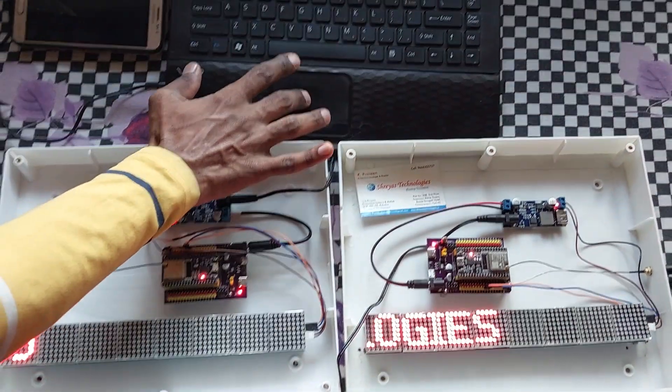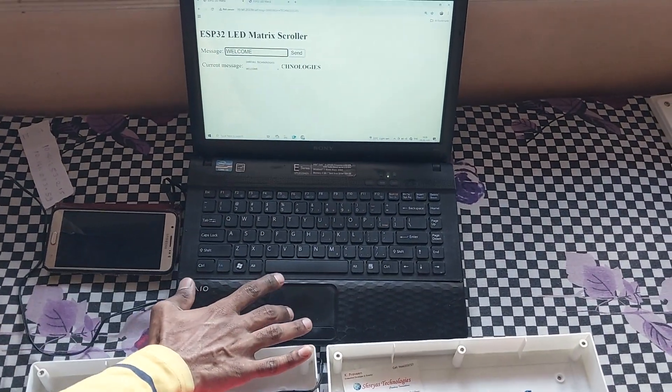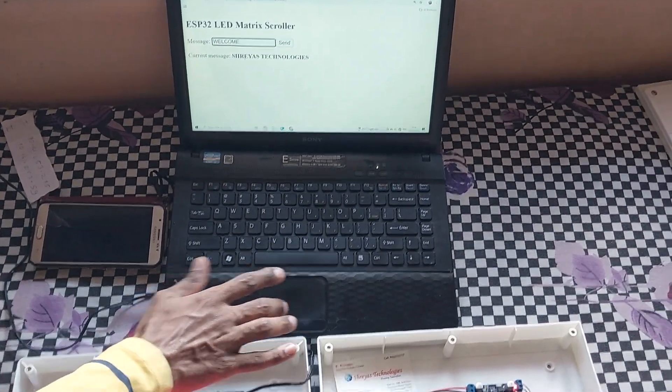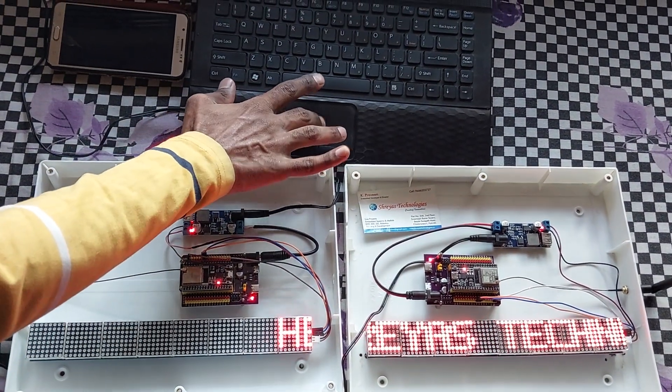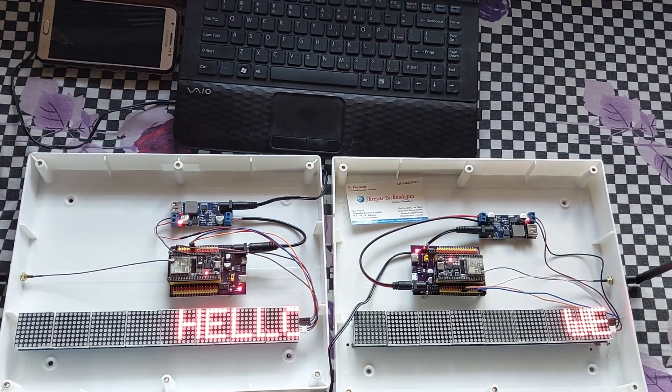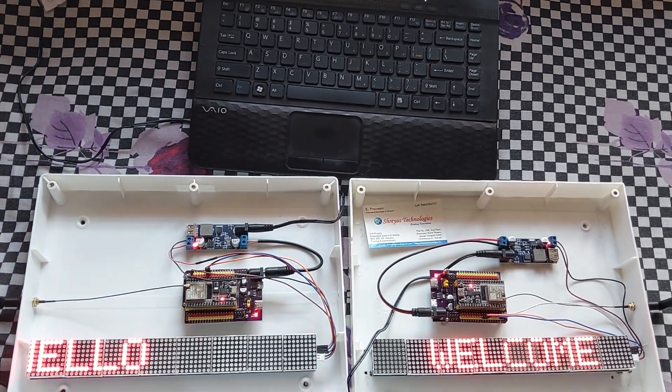Let us observe the result. I will update some text — let us say 'welcome'. It will get updated on this device immediately. As you can observe, it has been updated.